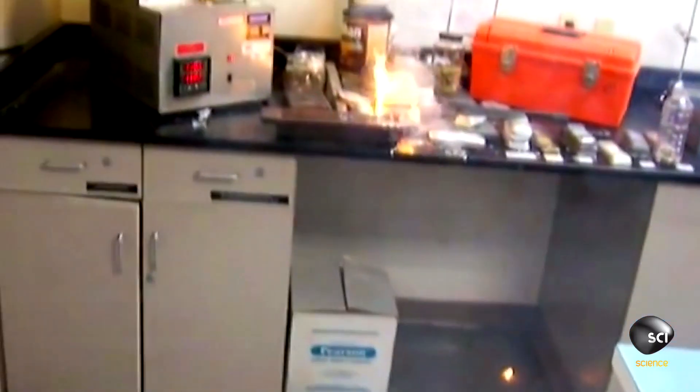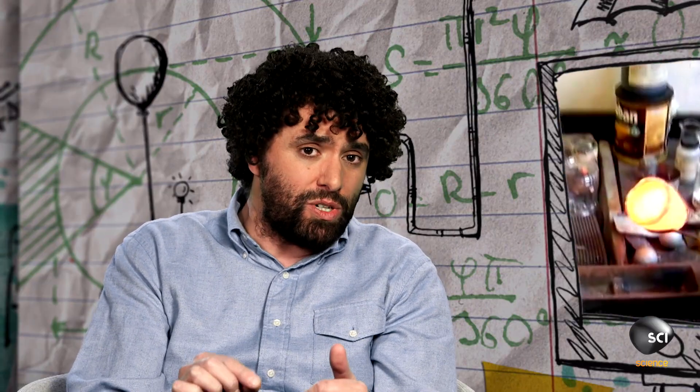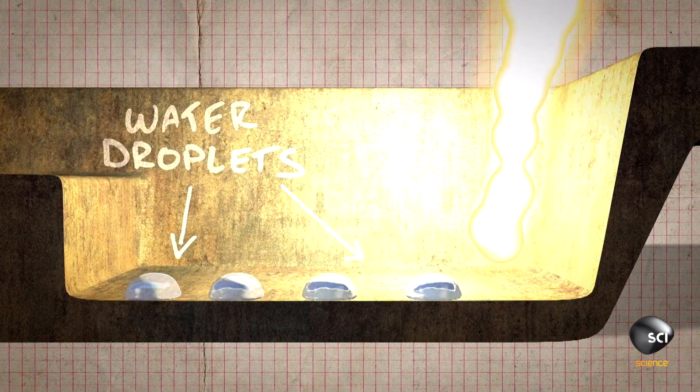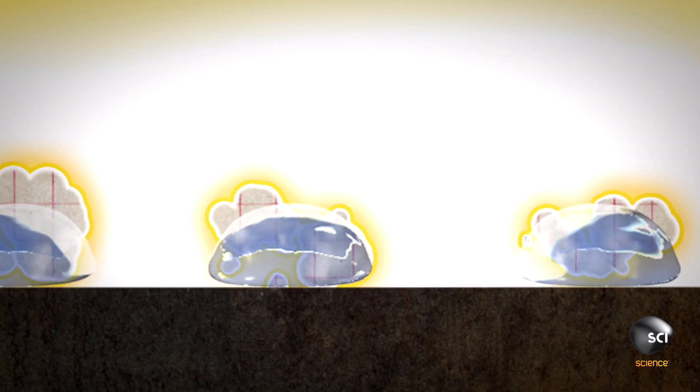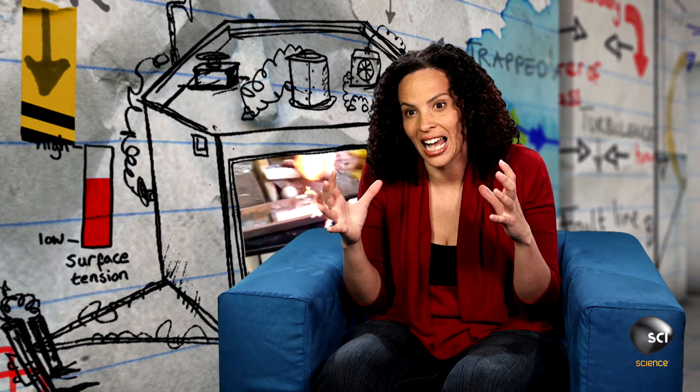So what caused this liquid metal to explode? The big mistake these guys made is they didn't use a mold that was completely dry. They looked at the mold and thought it was dry, but they should have put it in an oven to ensure it was dry. Any small amount of liquid water is going to instantly turn into steam when smothered by molten metal. That steam wants to escape — it's expanding to about 1,700 times its original droplet size, and when it does that, it takes aluminum with it, causing this spectacular explosion of metal.